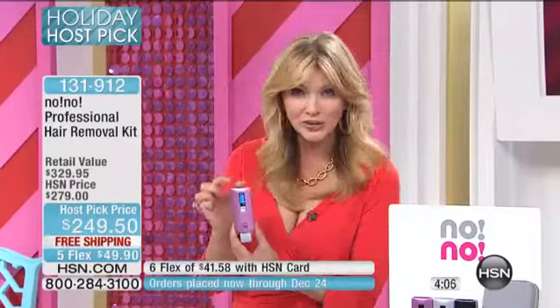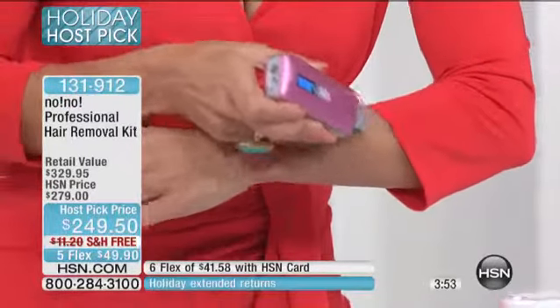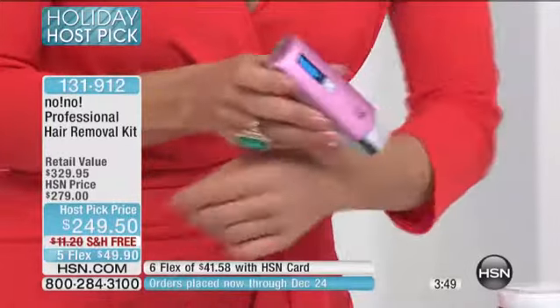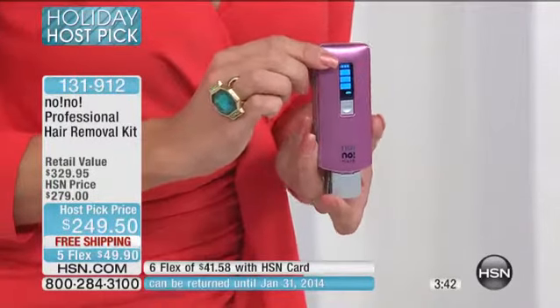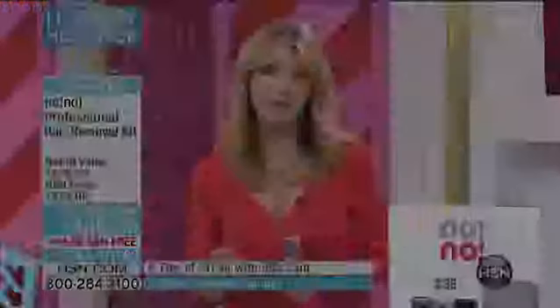When you think about this technology, there's nothing else like it on the marketplace today. You can have a professional treatment in the privacy of your own home. It doesn't matter if you have light skin or dark skin, no matter your hair type — no-no does not discriminate. A lot of treatments out there can't be used by certain women with certain hair types or skin types. Not with no-no. All you do is choose from three different treatment levels, glide it over your skin, and it treats the hair follicle, giving you long-term benefits. The sooner you get it home, the sooner you start seeing those results. Imagine having extra time in your day this holiday season — one less thing to worry about.